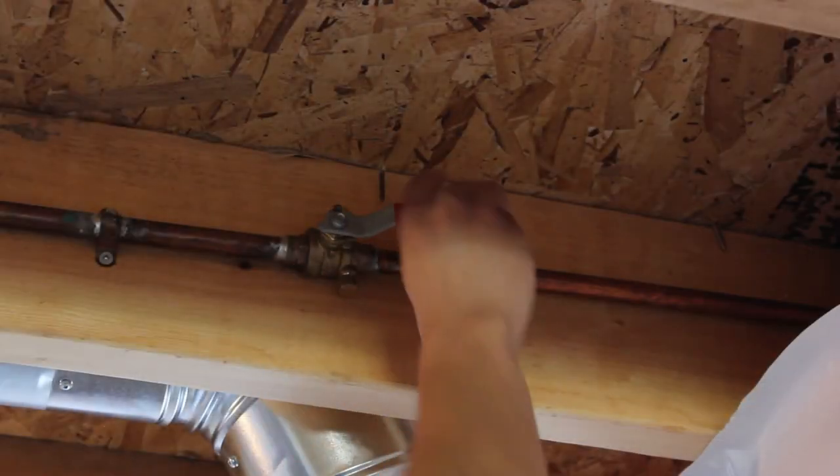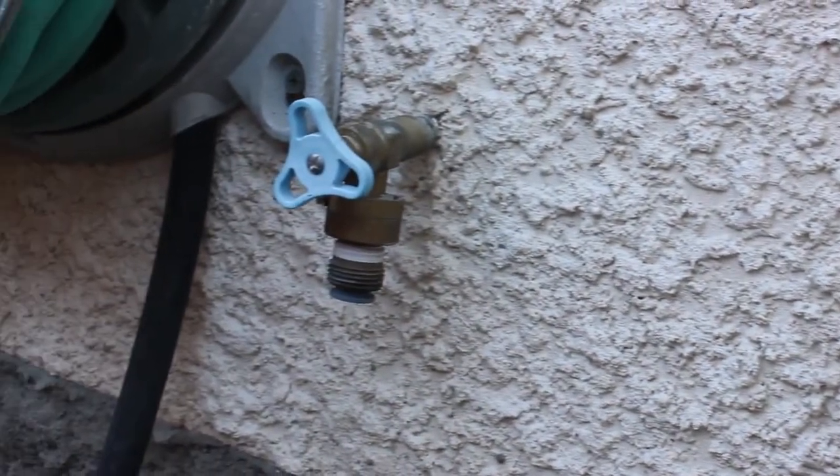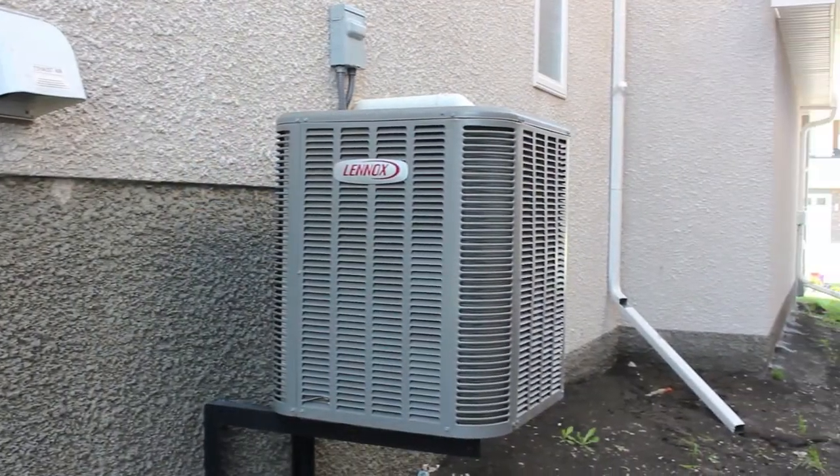Remember to turn on the interior water supply to the hose bibs and exterior faucets and check for leaks. Have an annual service of your AC unit.